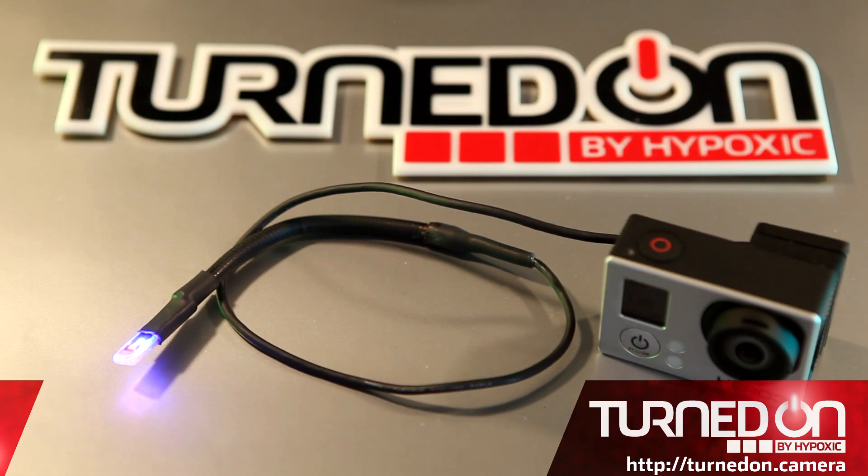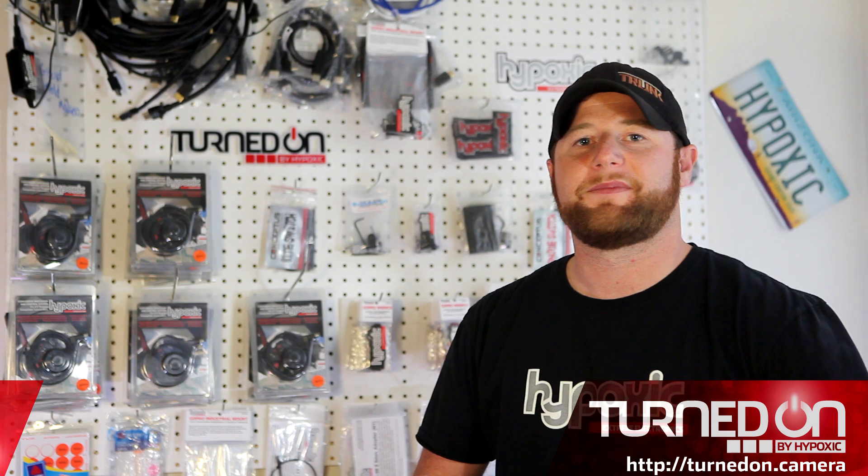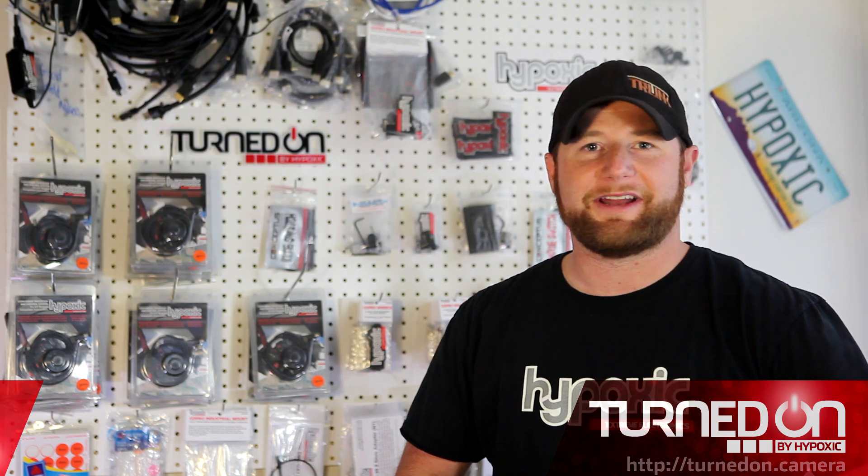So that's why I designed Turn On by Hypoxic. It's three ultra-bright LED indicators to tell you the exact status of the camera when it's mounted on your head. Red for record, blue for standby, and yellow when something isn't right. Finally, an intuitive solution.